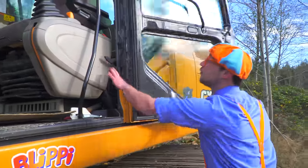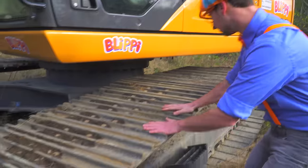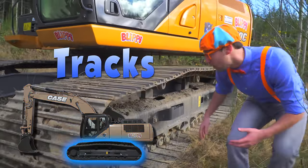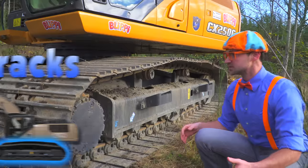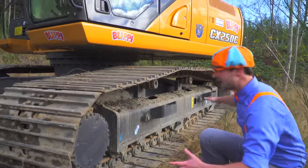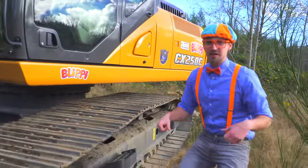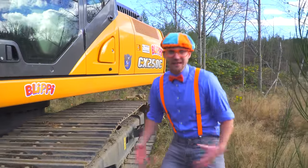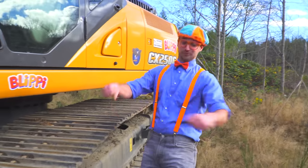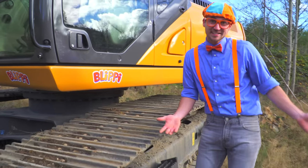Ok, let's close the door. Oh! Whoa! Look! Yeah! These are the tracks of the excavator. Wow! There are no wheels and tires on an excavator — there are only these tracks. And it allows for it to go over rocks and mud and big piles of dirt and not even get stuck. Like this. See? I didn't even get stuck.